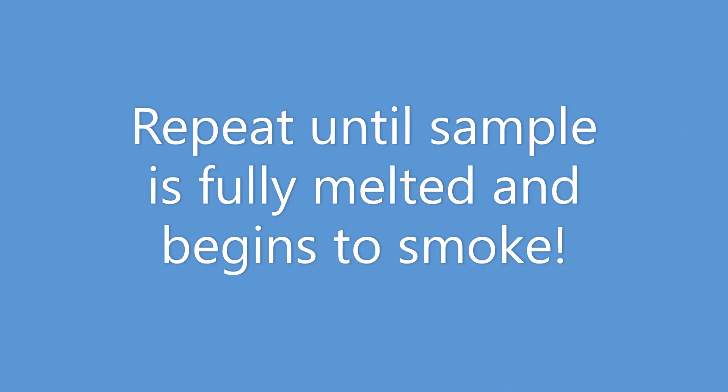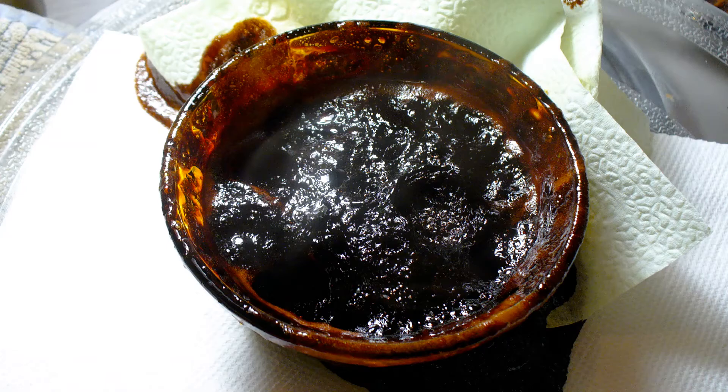After several more cycles of heating and looking, the sugar puffed up like hot lava. It became black and even made smoke.